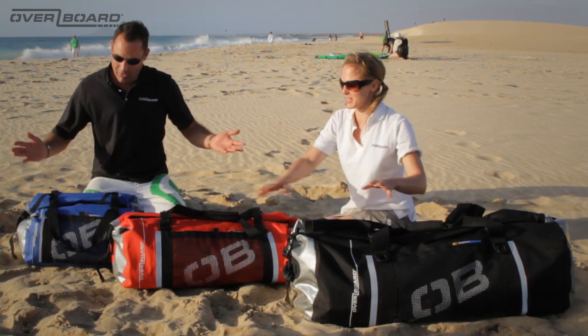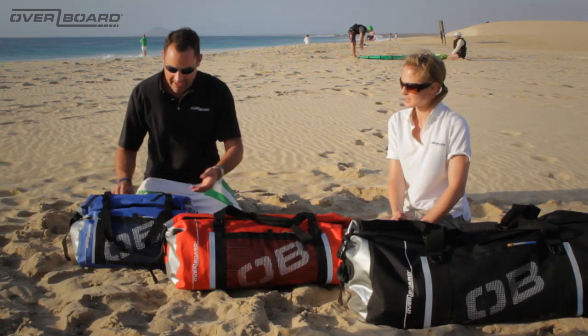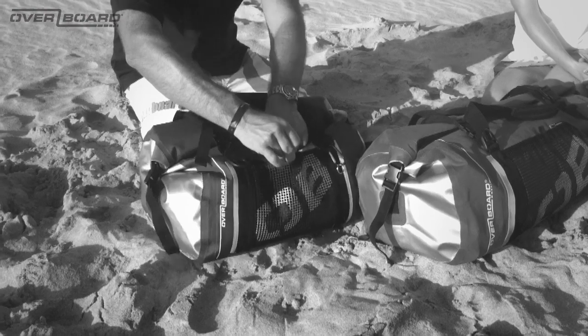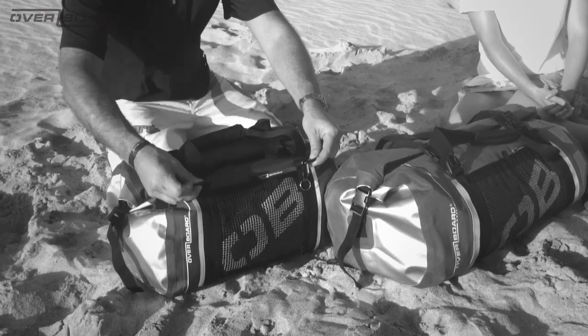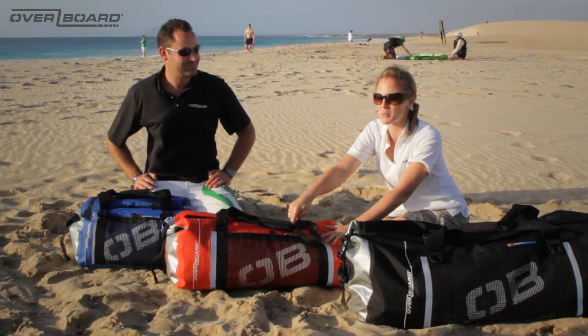There are a few other features to talk through. These bags, as with all Overboard products, are absolutely packed with features. On the inside, you have two mesh zip pockets to keep valuables or your socks away from your pants. You also have a wet dry pocket, so if you have anything wet you can zip it up and it won't contaminate the rest of the bag. On the outside, we have a padded carry handle. They all come with a padded and adjustable shoulder strap, velcro front mesh pockets for anything you need quick access to, and four D-rings for tethering down to a boat deck or the back of a bike — it even comes with a carabiner and a ring. That is the Overboard waterproof roll top duffel bag.